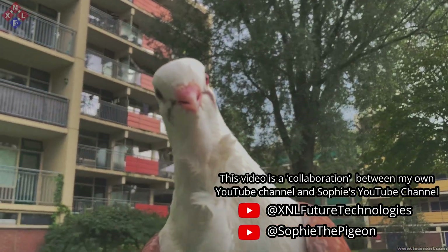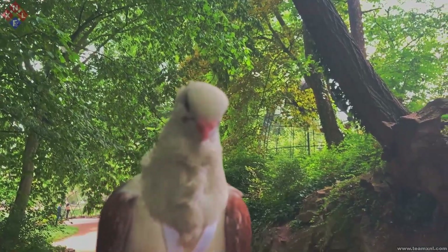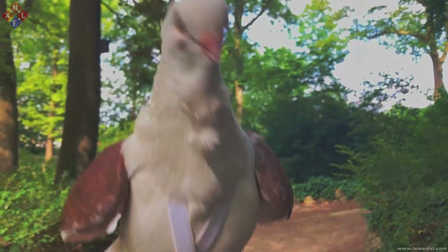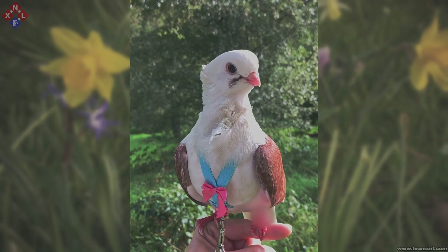There are many reasons why some rescue pigeons can't be released anymore, or why they can't fly outdoors without a harness while other pet birds can. But that is not what this video is about — there are plenty of other great videos online which do a great job explaining this. This video is about making the Sofide pigeon harness, so let's get started.